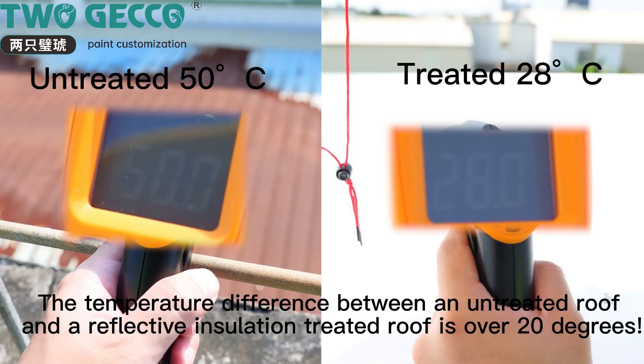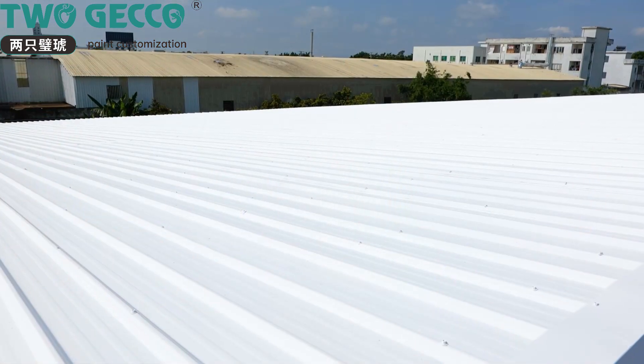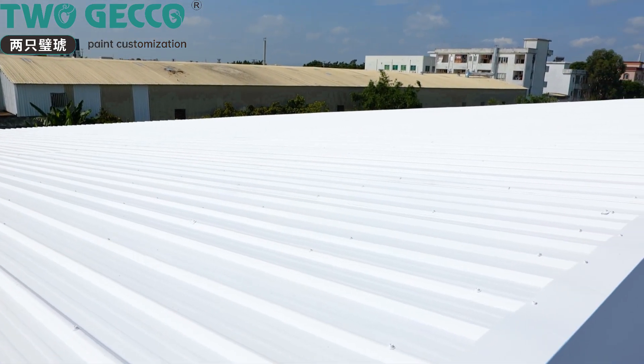Construction is complete. The temperature difference between an untreated roof and a reflective insulation treated roof is over 80 degrees.